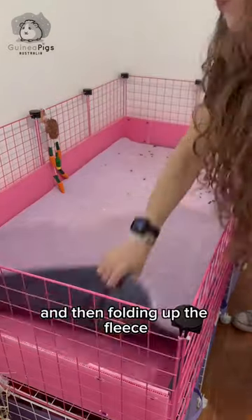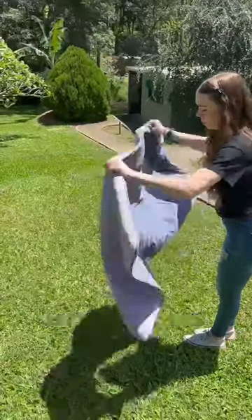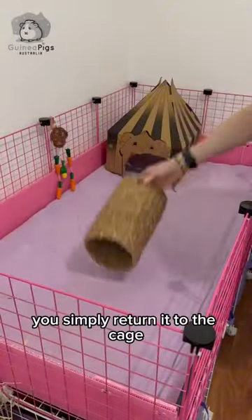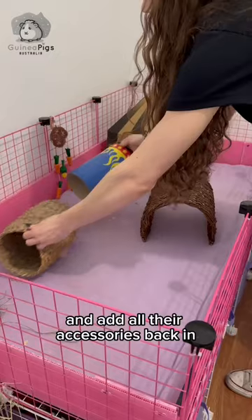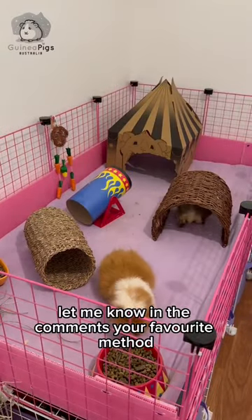Now the shake off method. This involves removing your guinea pigs and all their accessories, then folding up the fleece and taking it outside to shake off. A broom may also be helpful for this. Once you're happy that you've shaken everything off, simply return it to the cage, add all their accessories back in, then the guinea pigs. Let me know in the comments your favorite method!